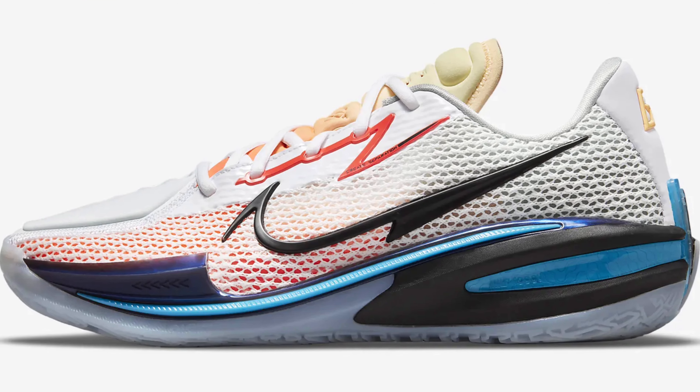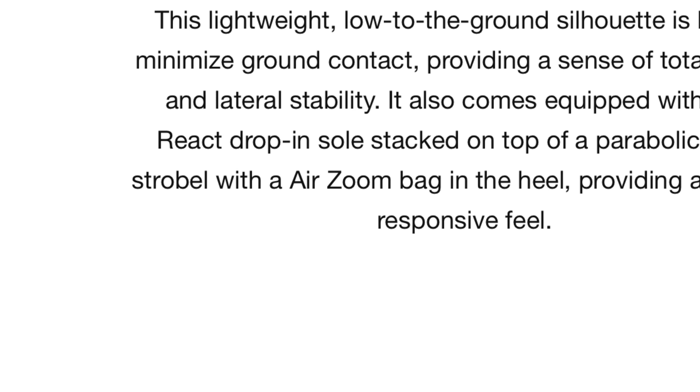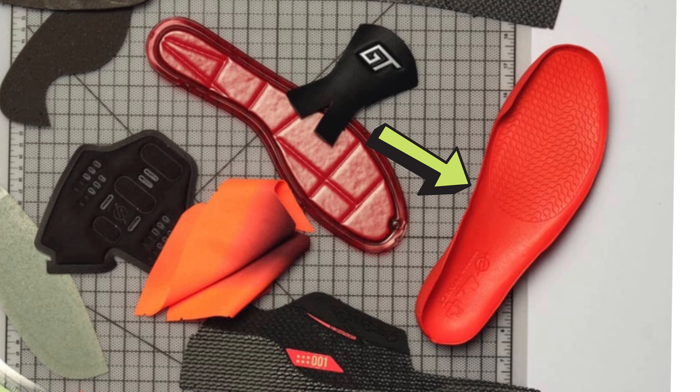I don't know about you, but I've been seeing a ton of reviews on the brand new Nike GT Cut recently. And to some extent, every review touches on the shoe's drop-in midsole, how innovative it is, how it improves cushion and feel. However, there are some things you really need to watch out for before you consider buying a shoe with a drop-in midsole in it. Let's get into them.